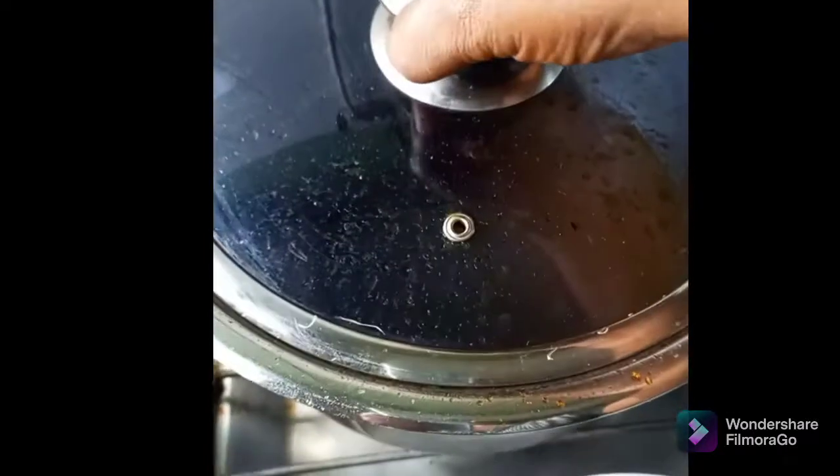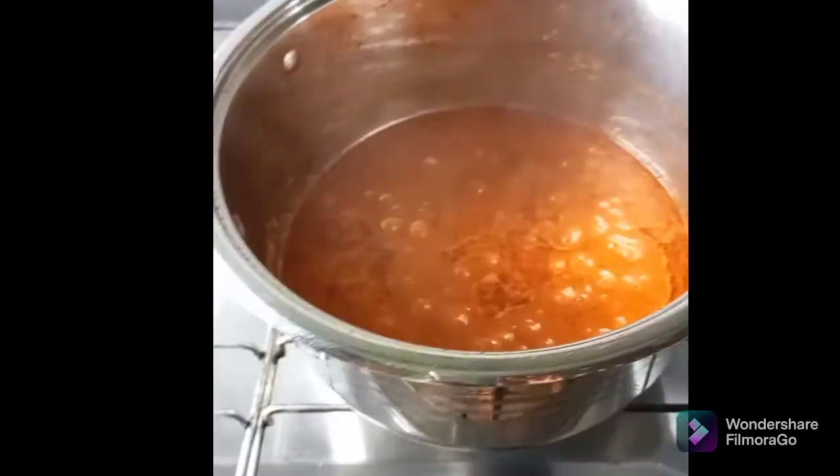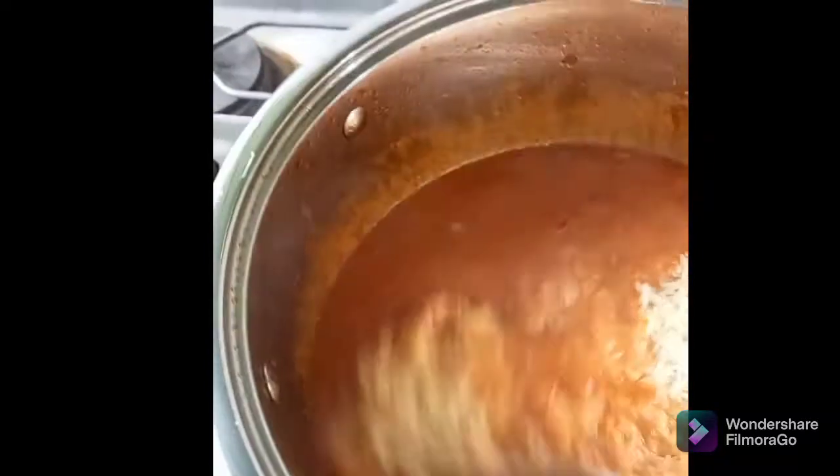I'm going to cover this now and allow it to boil. Now it's time to add the rice. This rice is properly washed — I washed this rice up to three times.